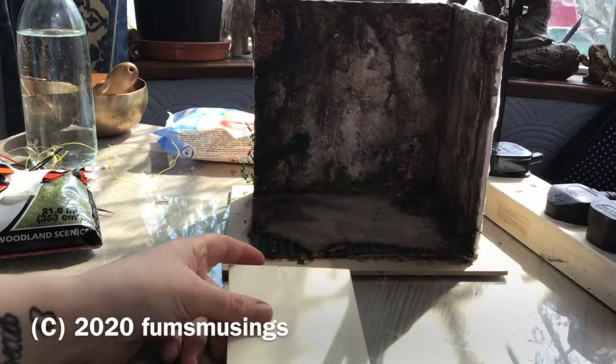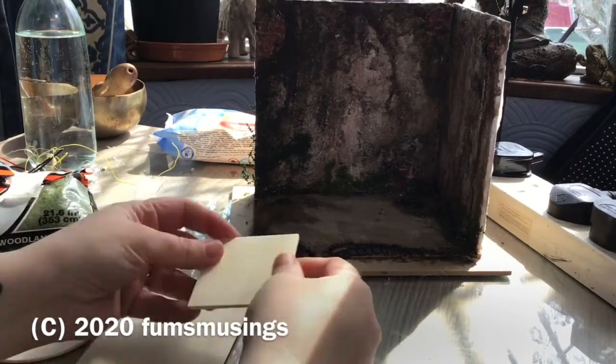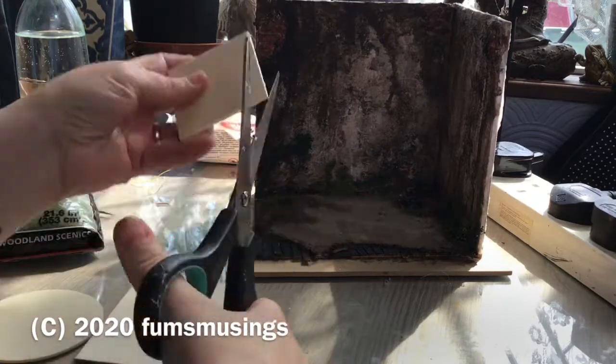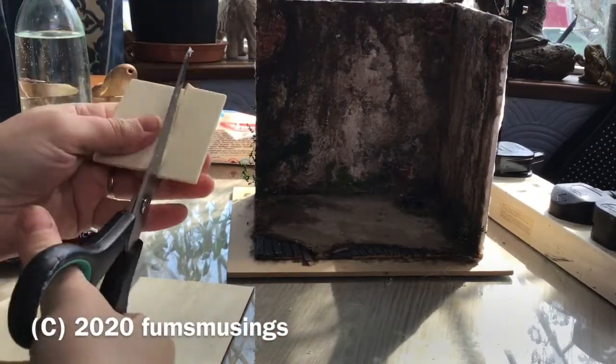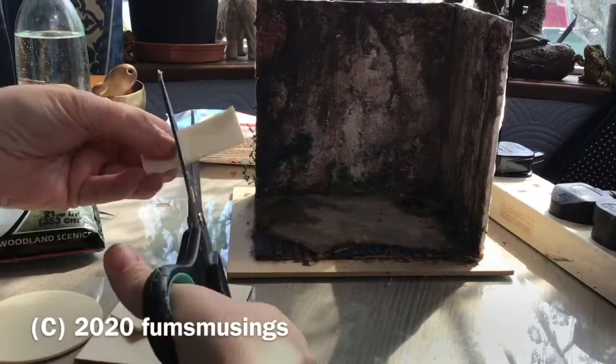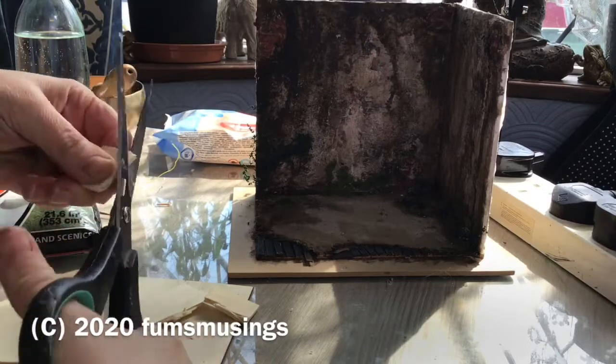Hi everyone. In part one I created the basic framework - just the walls and the floor for the derelict room. This is part two, and in this part I'm going to show you what things I decided to add and what extra pieces I added for detail.